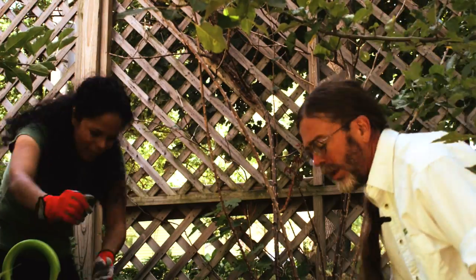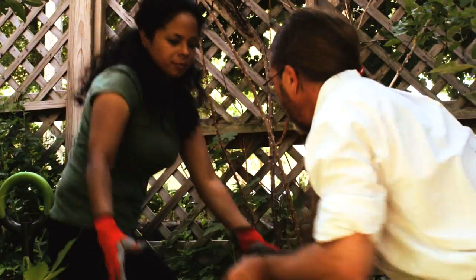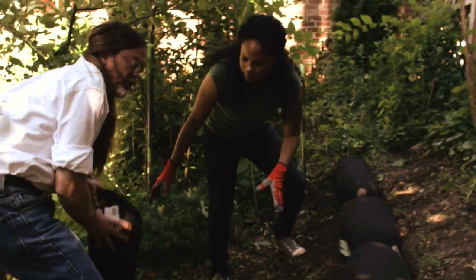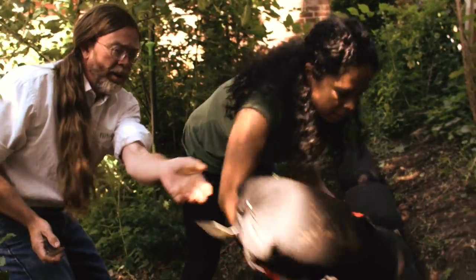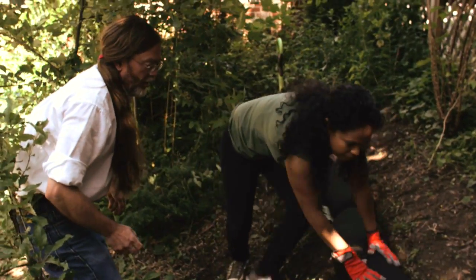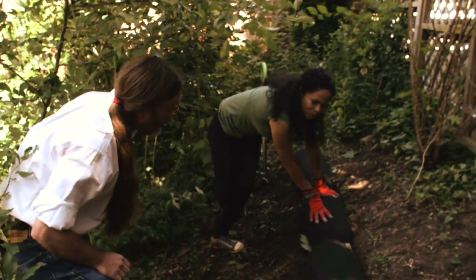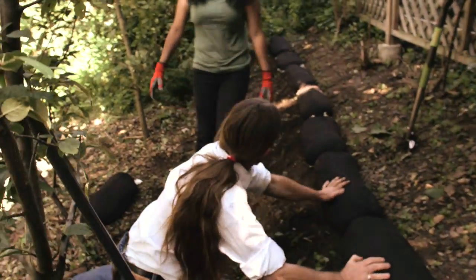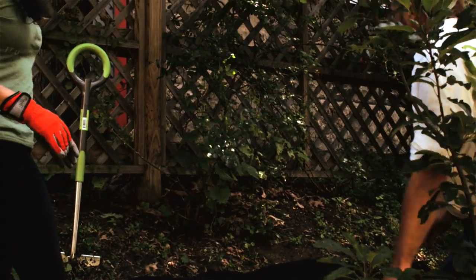Let's do them. I'm going to basically create a little miniature terrace here. Wow, this looks so cool. Coming together nice.